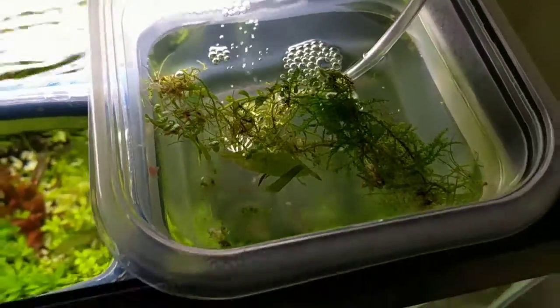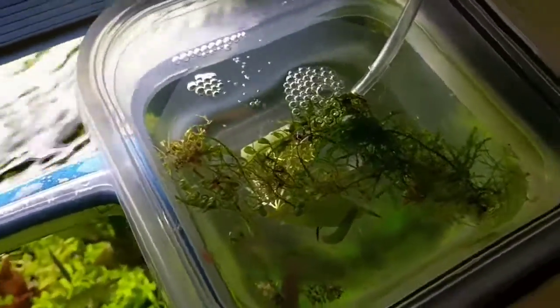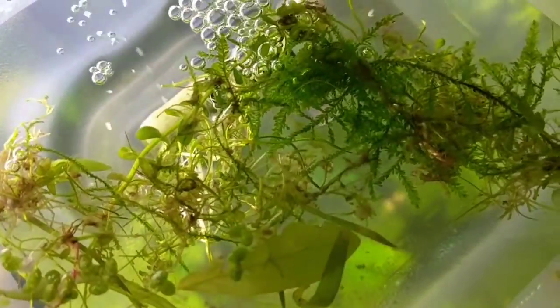So here we are at my second tank. I've got them in a little separate Tupperware floating inside a tank at about 80 degrees Fahrenheit. The eggs are inside here with a little bubbler.